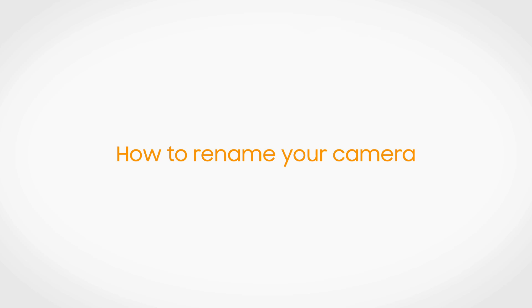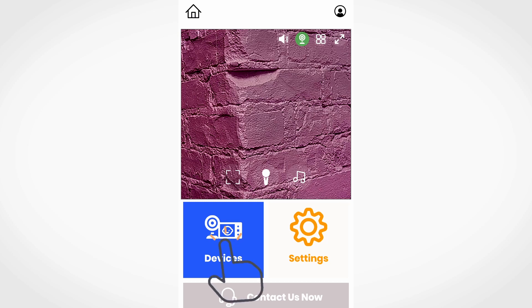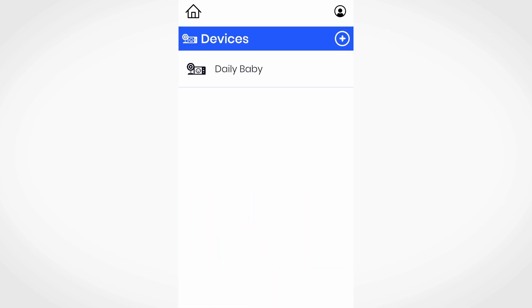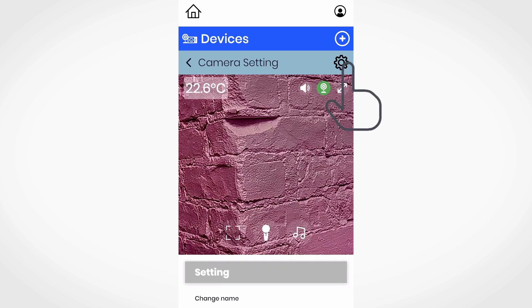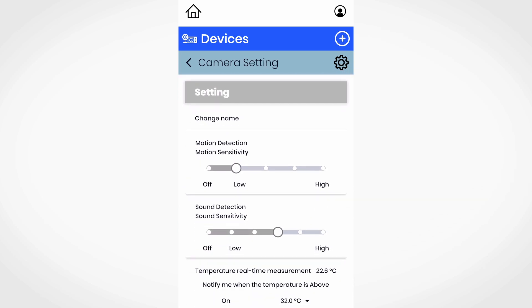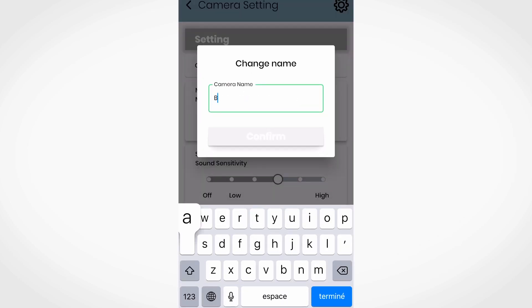If you wish to rename your camera, please follow these steps. Press the devices button and select the camera you want to rename. Press the gear icon in the top right corner. Under settings, press change name. Enter a new name for your camera and press confirm.